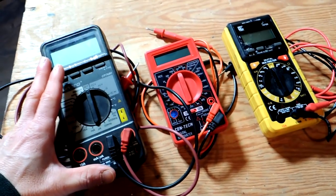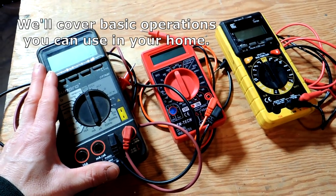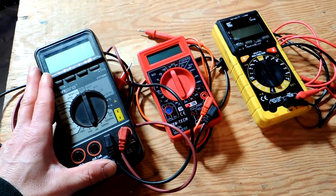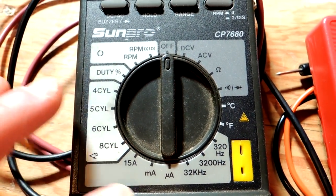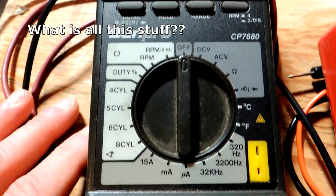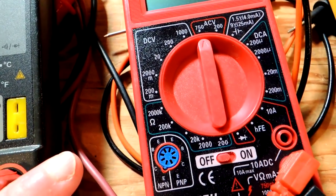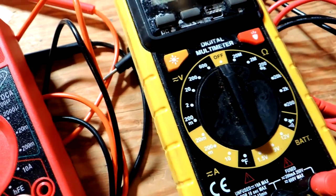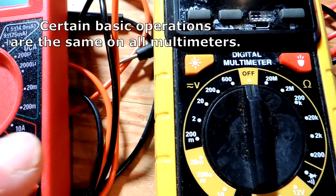Hey guys, it's John from Enduring Charm. Today I'm going to do a video on how to use digital multimeters around your home. These are a really useful tool in a lot of ways, but people are intimidated by them if they don't know a lot about them. There are a lot of little dials and numbers and controls on these meters. Here are three different meters that look totally different, but in reality all of these multimeters share a lot of the same settings, and it's easy to understand once you get a grip on it.